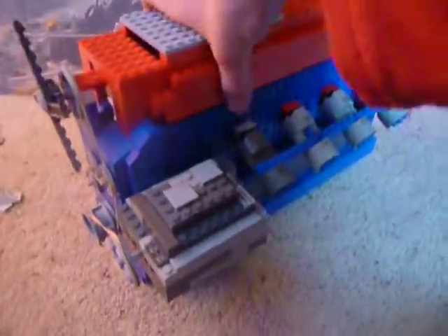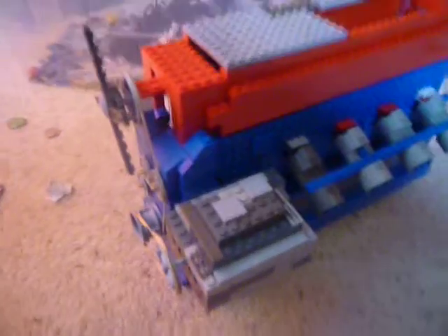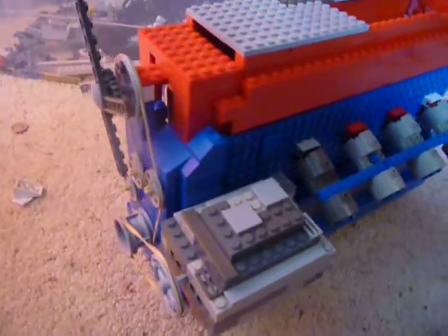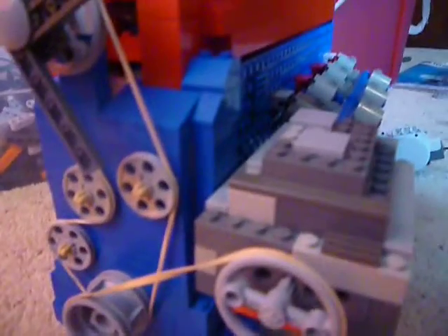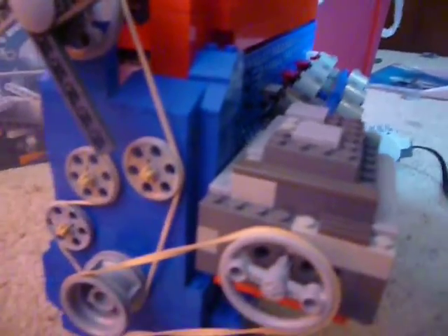It's pretty heavy — I'm not sure exactly how heavy — but it's pretty sturdy. It runs pretty well. The motor does struggle a little bit since it's a Mindstorm motor, but it still runs pretty well. Let me just run it for you.